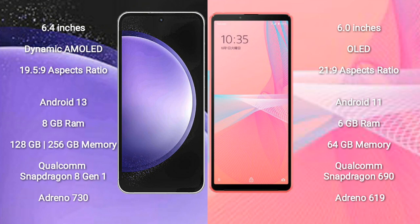The Samsung Galaxy S23 FE runs on the Android 13 operating system. The Sony Xperia 10 Mark 3 Light runs on the Android 11 operating system.